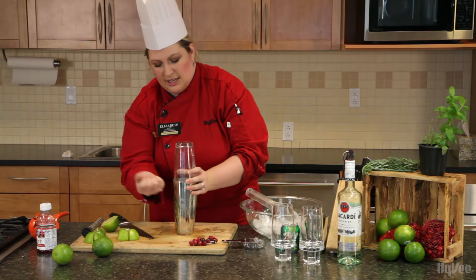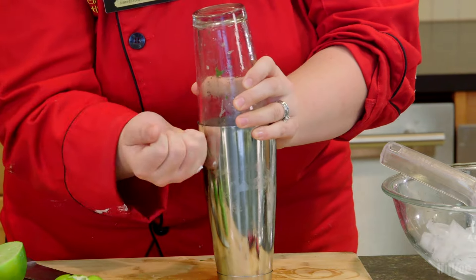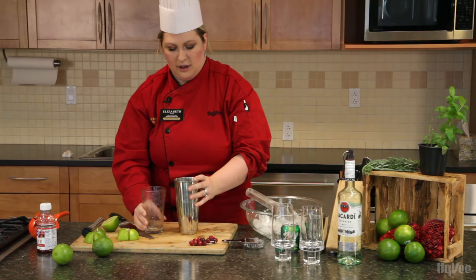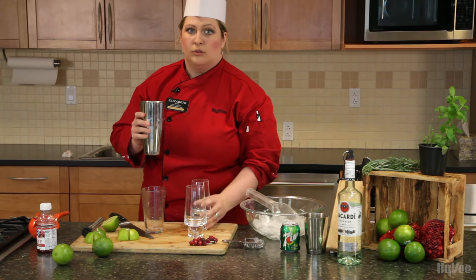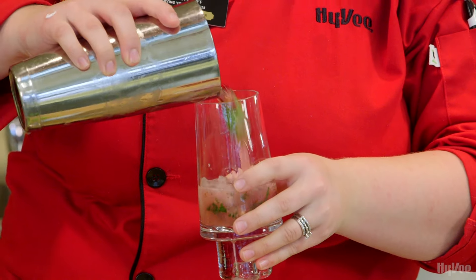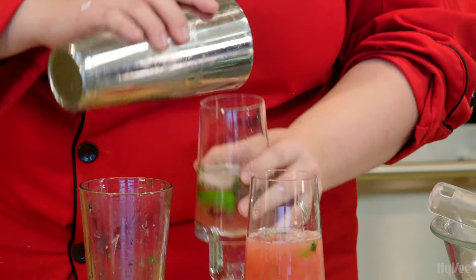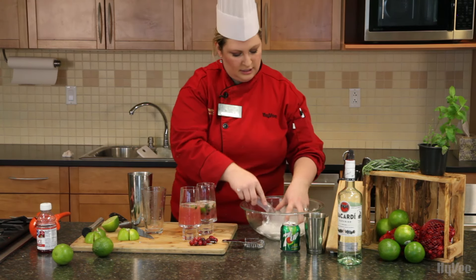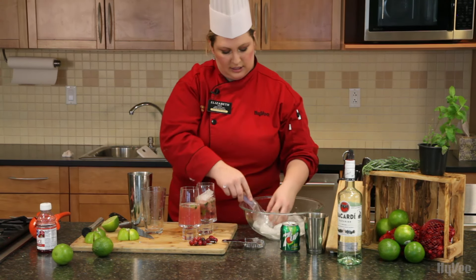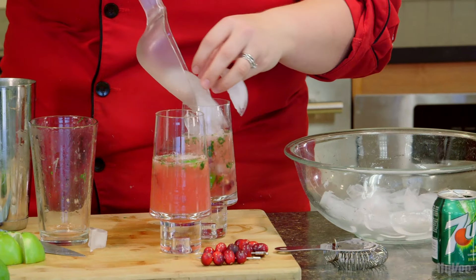I think this is shaken well enough — it's very cold to the touch. You can see there's some fog forming on my metal glass. We're going to unseal it by making a fist and just pounding gently to make it let go. Then, rather than straining the drink, we're actually going to pour the contents directly into the glass — a little bit in here, a little bit in here, a little more in here. Then we're going to take this, fill it all the way up with ice, and then top it with our soda.